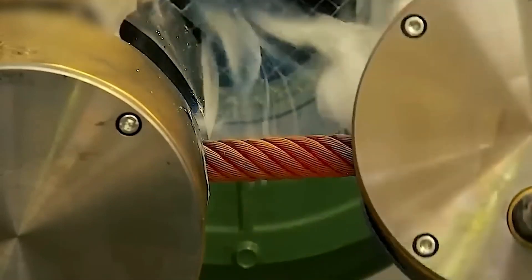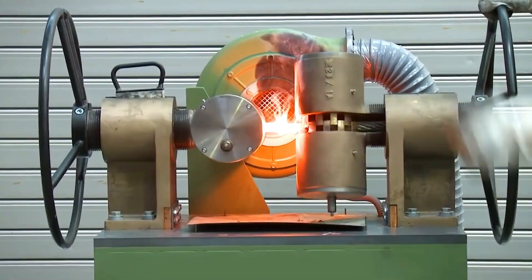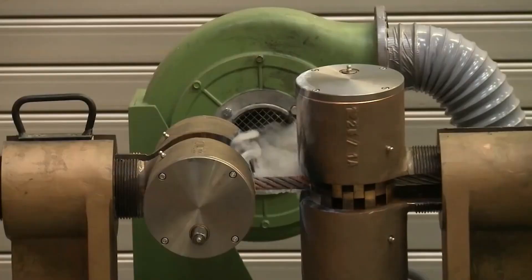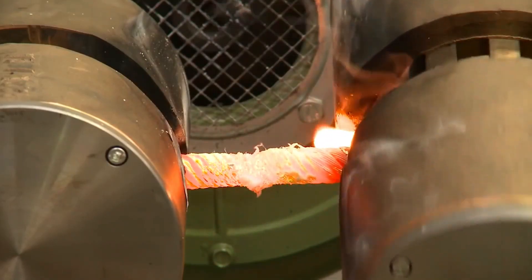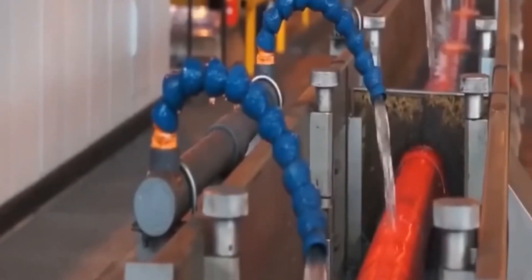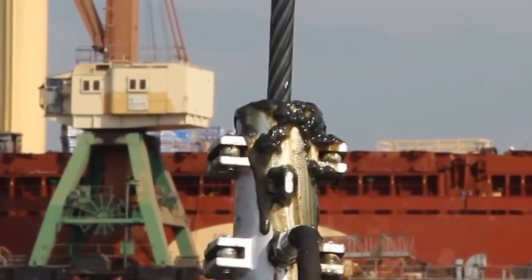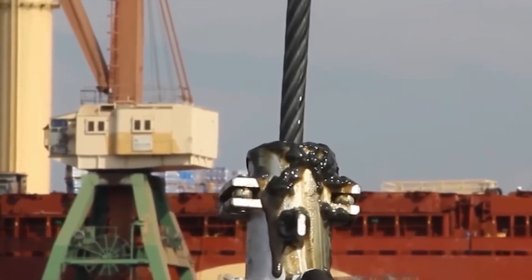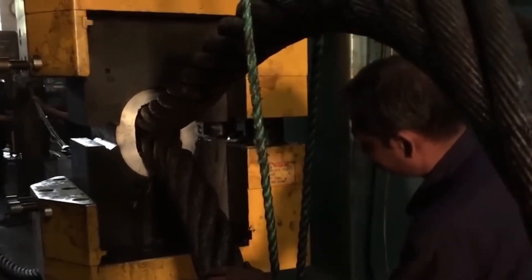The wire rope then goes through a process called heat treatment, which makes it stronger and less likely to wear down. The rope is heated to a certain temperature, which can be anywhere from 1,600 to 1,800 degrees Fahrenheit, depending on the company. The rope is then cooled in a controlled way after being held at that temperature for a set amount of time. This process, called tempering, reduces the amount of internal stress in the rope.